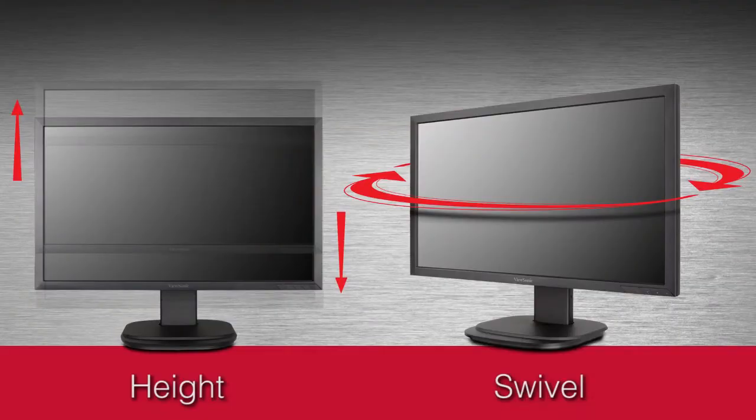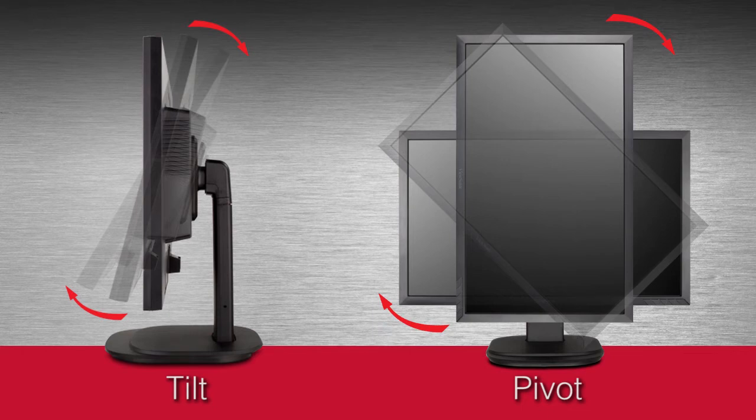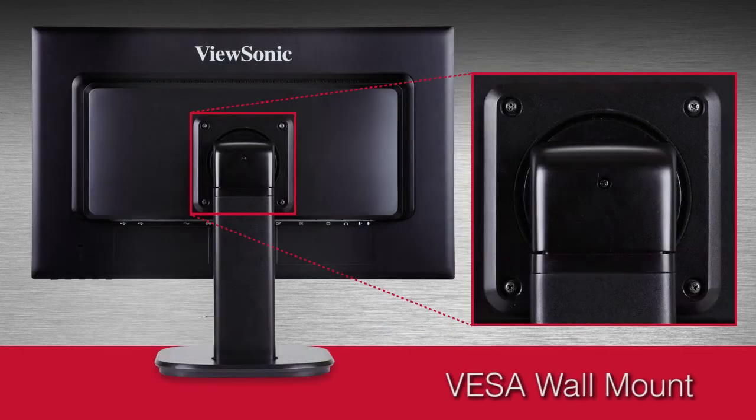It's so simple to adjust height, swivel, tilt, and pivot. Or VESA mount onto the wall or any display stand. It's your choice.